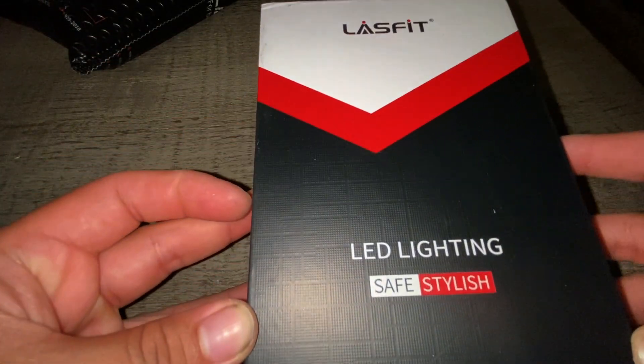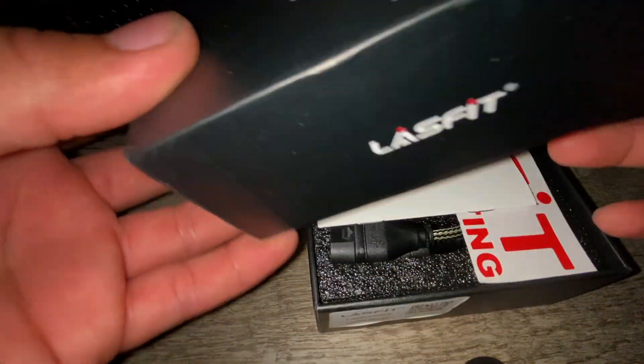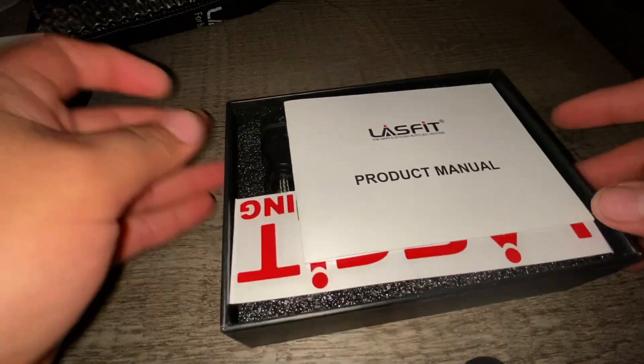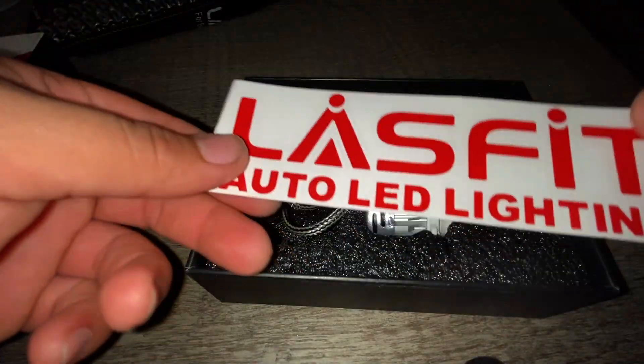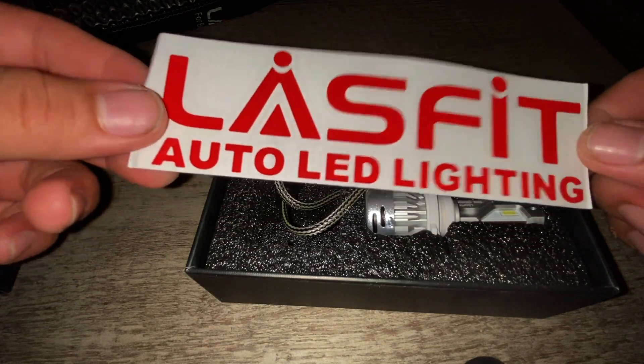Lastfit LED lighting — safe and stylish. We don't need the manual. Oh, they started coming out with some stickers, that's really nice.